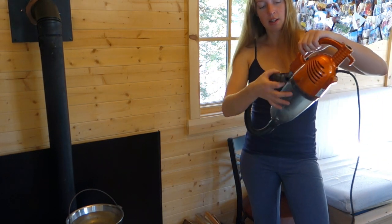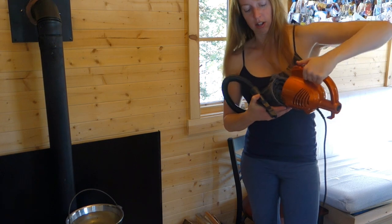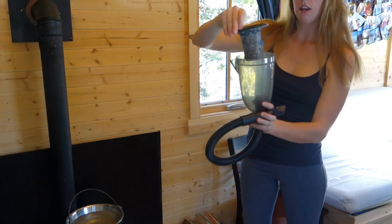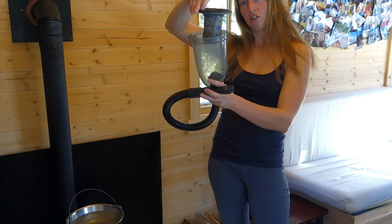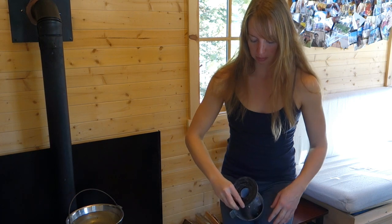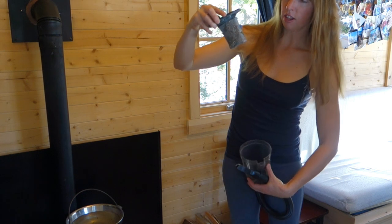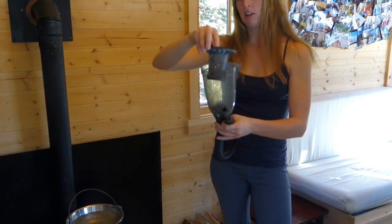When you want to empty this thing, it's real simple — just got an on-off button there, and then this big button just disconnects the entire bucket. In here — let's see if I can not make a mess doing this in the house, I usually do it outside — there's this little filter and you can see dirt stuck to it. What I usually do is take that outside and shake it off somewhere in the woods. There's a little velcroed-on sheet around the filter, so you can pull that off, shake the dust out of that, and then tap the filter a bit to get extra dust out. Any bigger chunks will be in this container and you can dump them as well.